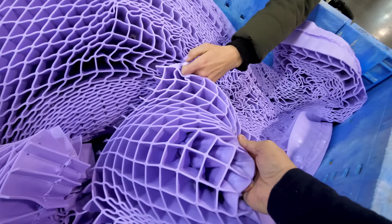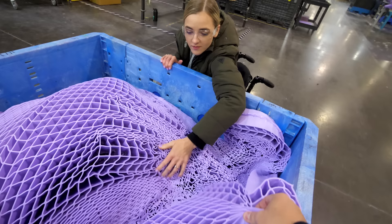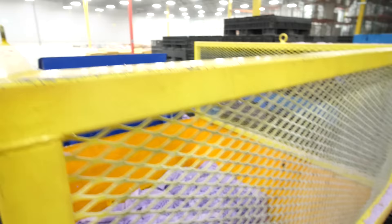The sheets are cut to Twin, Queen, King, and California King sizes. All the excess is added to bins, then ground up and preserved to be used again later.